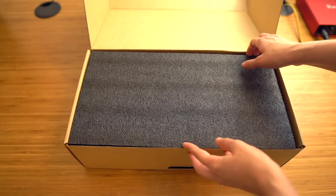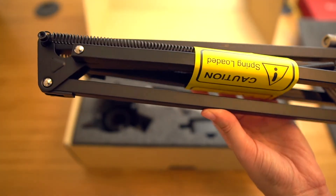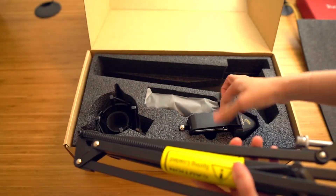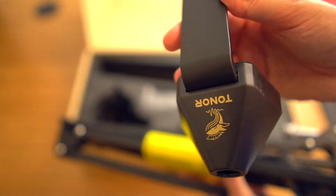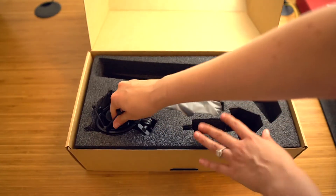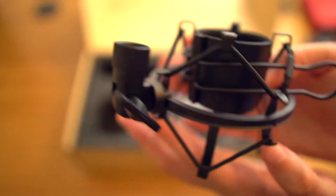Next we have a boom arm — this is really awesome. I have never known a microphone to come with a boom arm before. I've actually been using this exact same one for a few months now and I absolutely love it. The base of this boom arm is really thick and really sturdy, so it's not going to chip your desk like other cheap boom arms would. And we also have a shock mount, which is going to help reduce any vibrations to the microphone that may cause some noise.